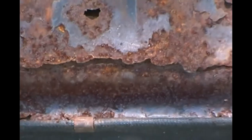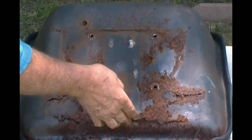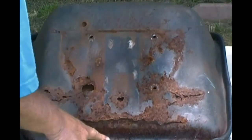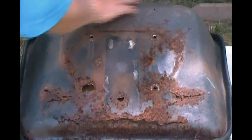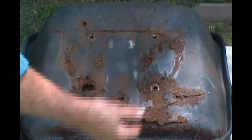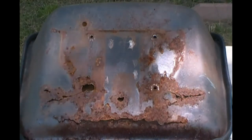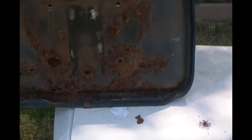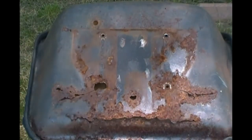Oh, it was bad. Look at that — ate up. Just everywhere, all the way around. Up here is good, but everything down at the bottom where water got up in there through those cracks in the upholstery — it just sat there and ate it. This part right here is good though. It might make some good metal for something — don't know what. But you never know; a good piece of metal is hard to find sometimes.